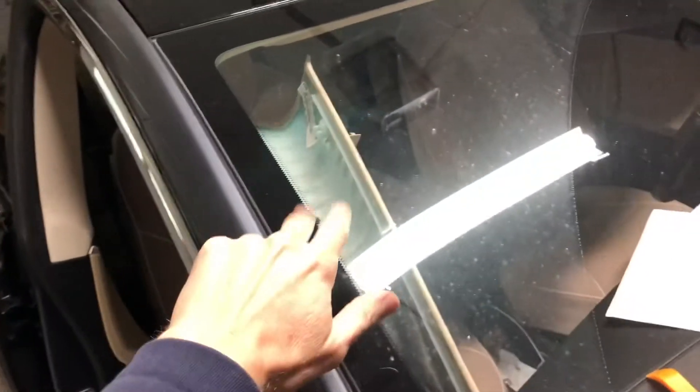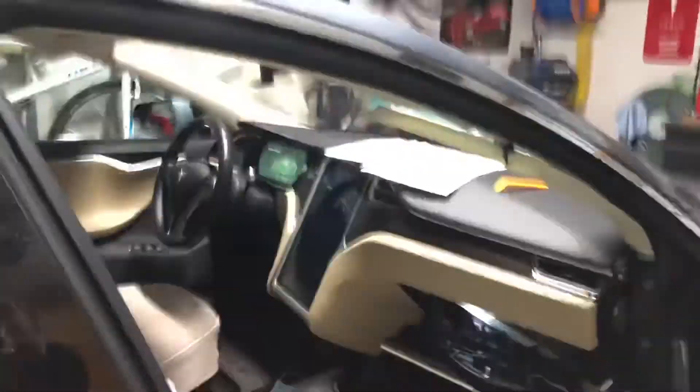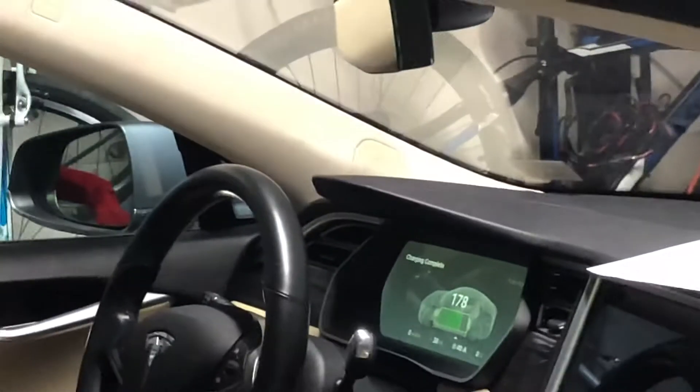You'll notice that I have this panel off. What I came across the other day was that my tweeter on the A-pillar — you can see that one over there — but the one on the passenger side was not working.